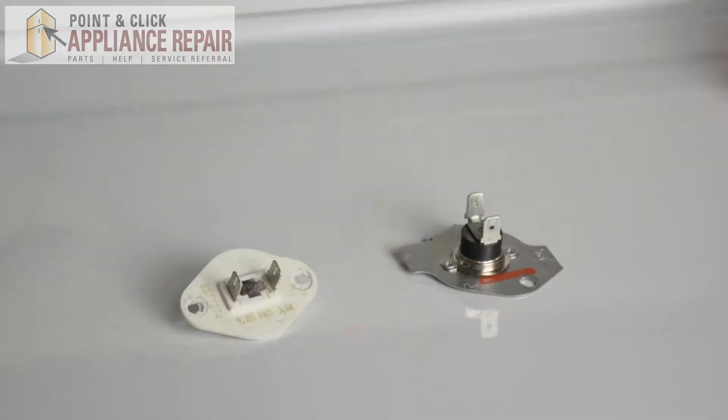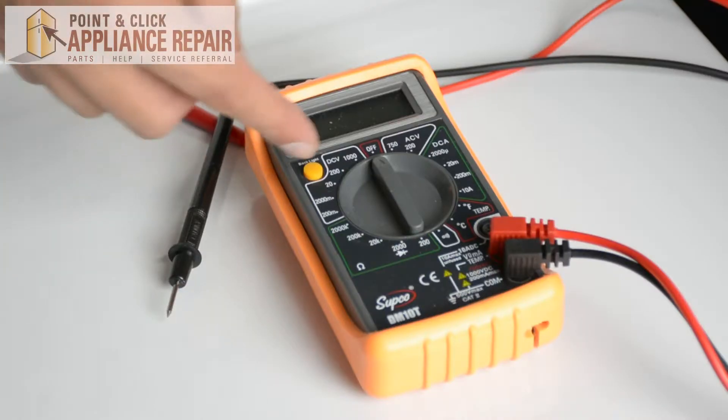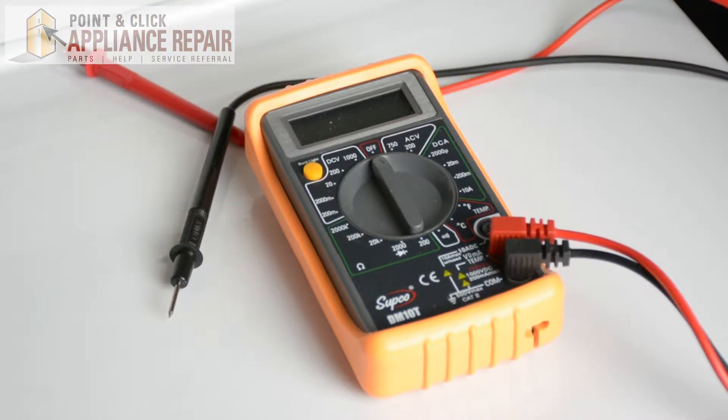Hi, my name is Bill and today I'm going to be showing you how to use a digital multimeter in order to test components for your appliance to see which part needs to be replaced. Oftentimes at the beginning of our videos we tell you a general reason for why your appliance might be acting the way it is. However, several components can have the same issue, so we can use this digital multimeter to test different components and see which one is failing.